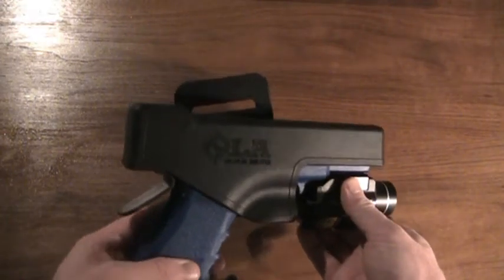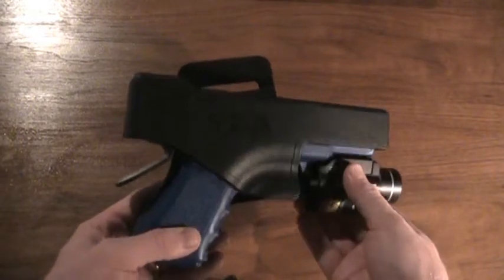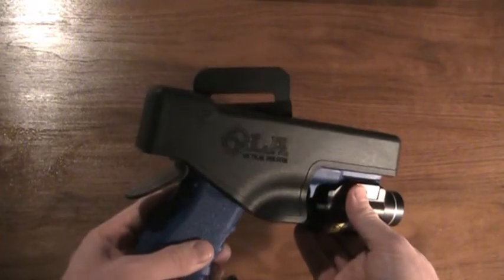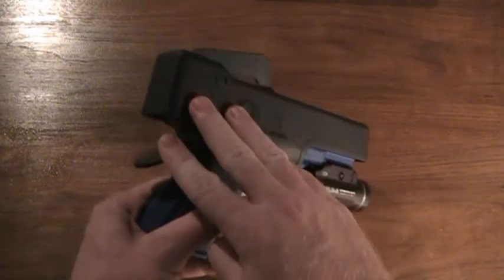The second thing you'll notice is the holster does not have any straps, buckles, snaps, or those sorts of hardware that too often will fail or are hard to use rapidly to present the firearm. What it does use to retain is the locking strap on the back.